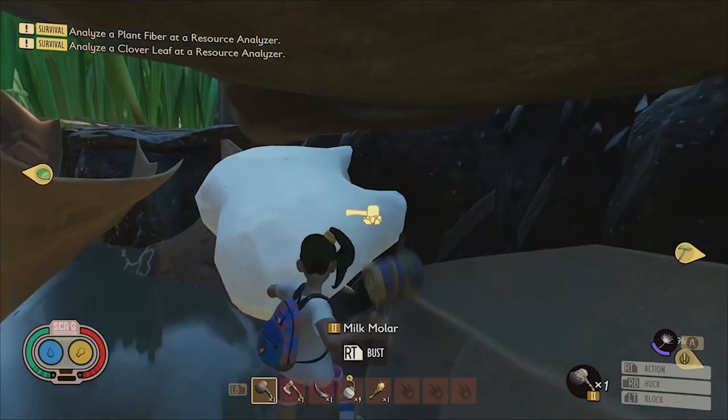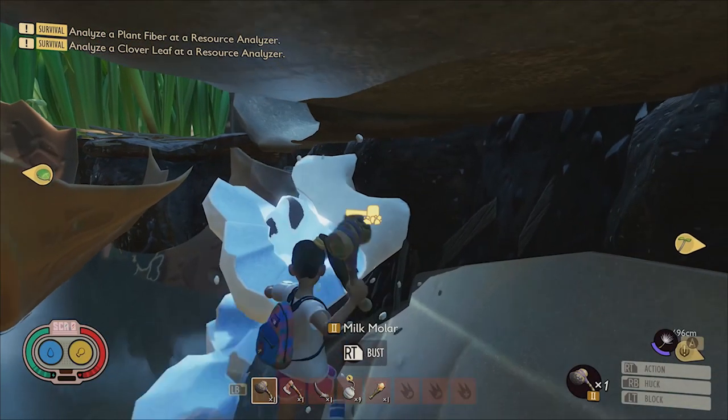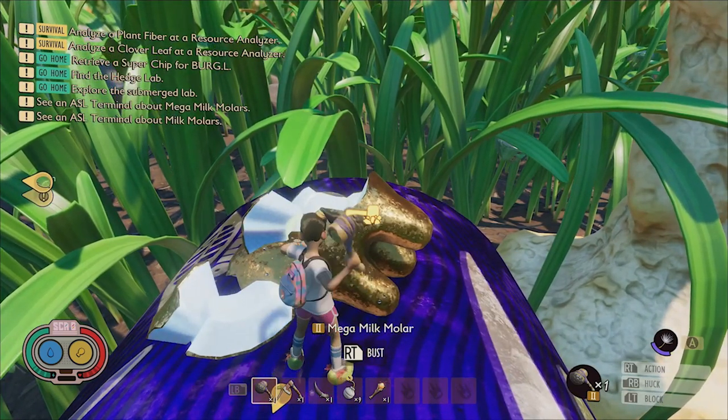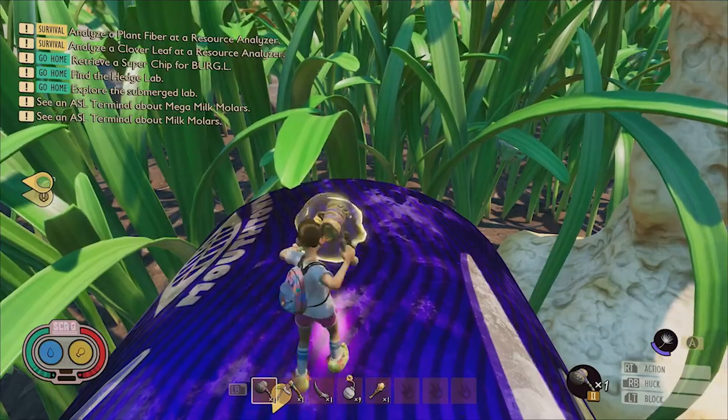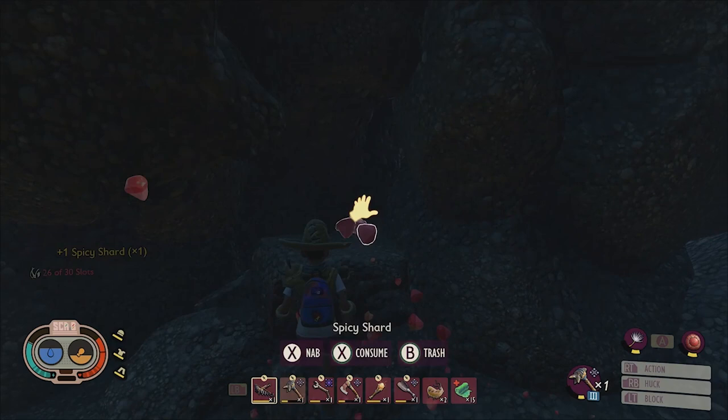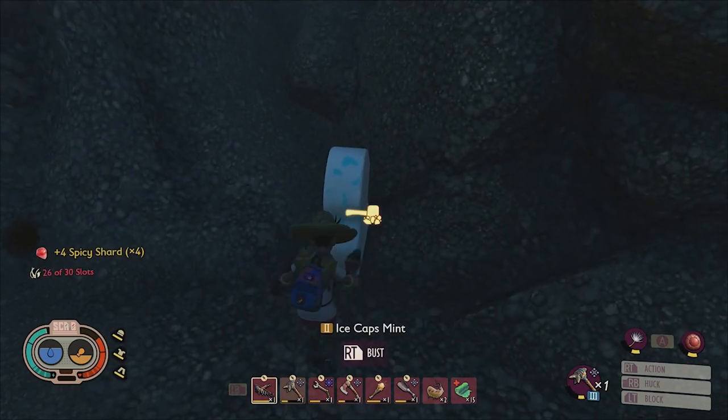Once you have the tier 2 insect hammer in your possession you'll be able to start collecting the stat-boosting milk molar collectibles, as well as important armor and weapon upgrade resources such as sturdy quartzite and sturdy marble, as well as the spicy, minty, and salty shards that you'll need to craft globs for future weapon upgrades.